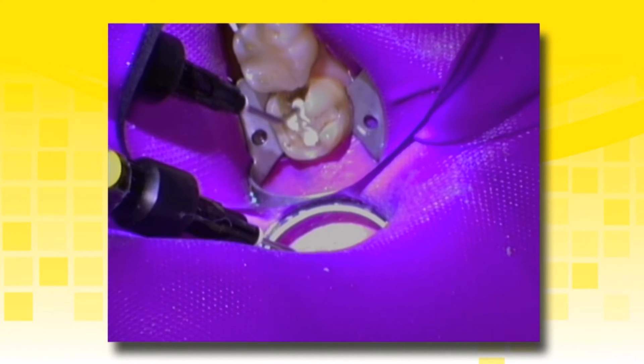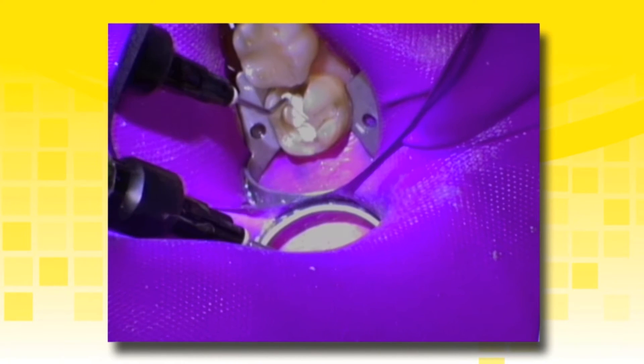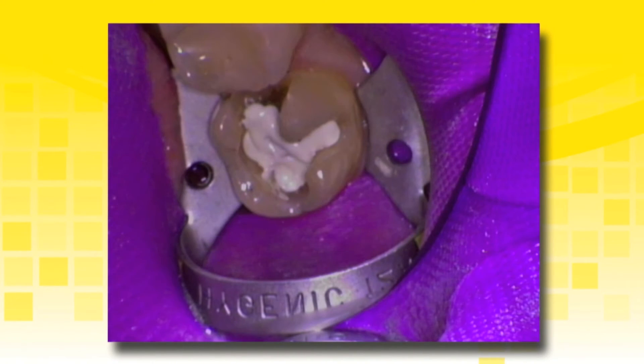Even on vertical pulpal axial walls, if using multiple layers, light cure between each layer. After curing for 20 seconds, the completed liner should have a smooth surface that is ready for an adhesive.